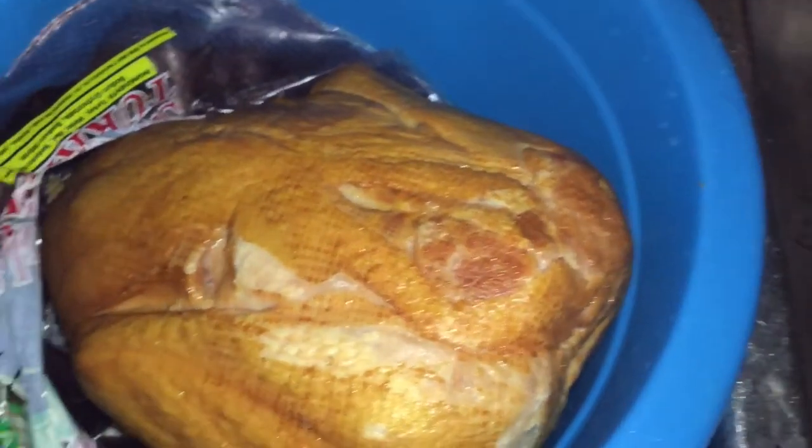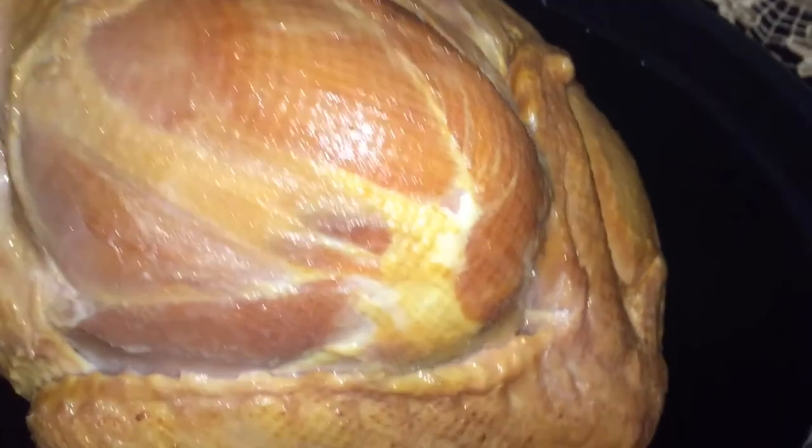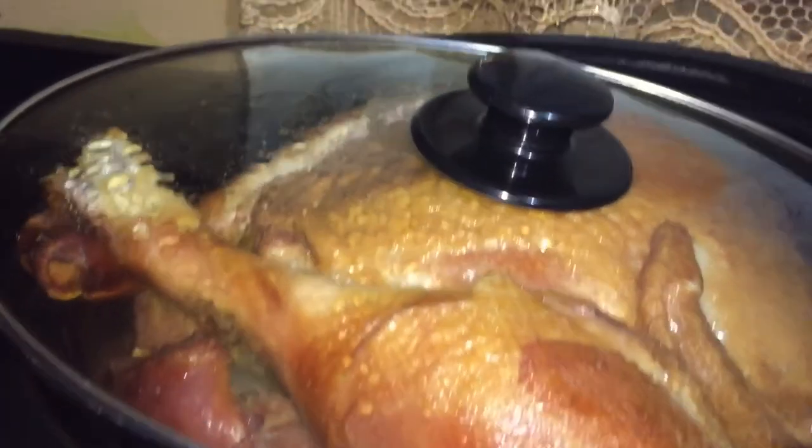It is already smoked and everything. So now I'm going to place it into my slow cooker. I am adding no liquid, nothing. We're going to cook this in its own juices.